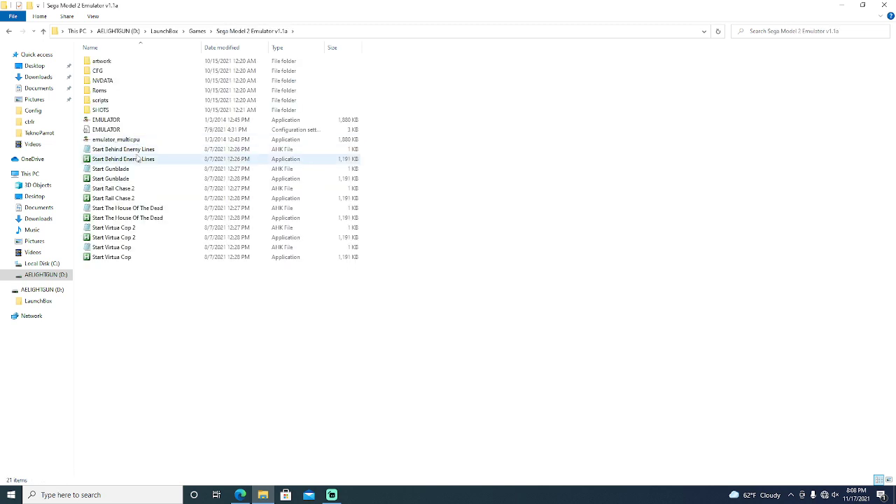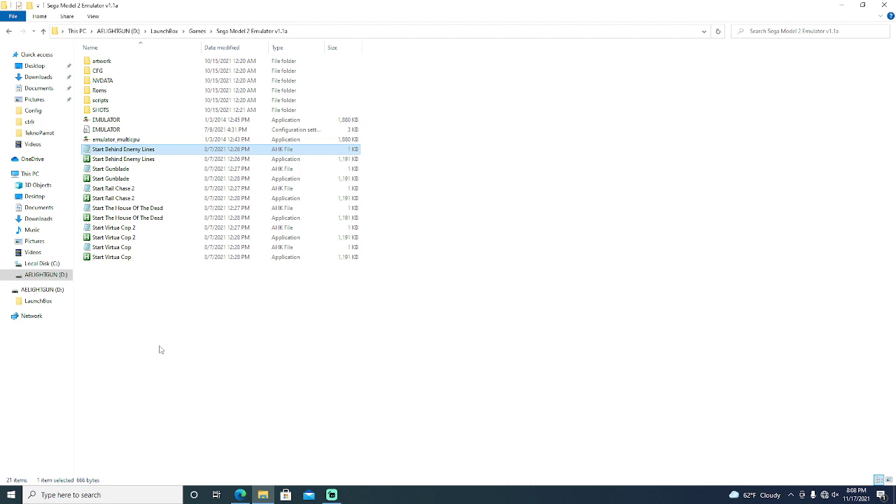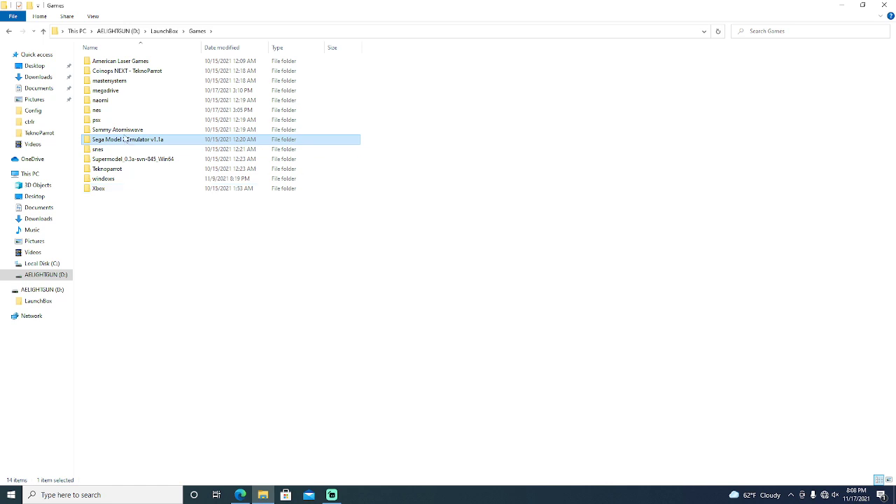For Model 2, if you want two players to work, you need the Moodle Shooter and you need to adjust your config file. I'm not going to show you how to do the config file because that's all online, but you need the Moodle Shooter, and I also use AHK files. Here you can see the Moodle Shooter is set up, which will automatically make two players work as long as you have the paths correct and your config file is changed. Then your two players will automatically work, and you don't have to do anything else. That includes your trigger.